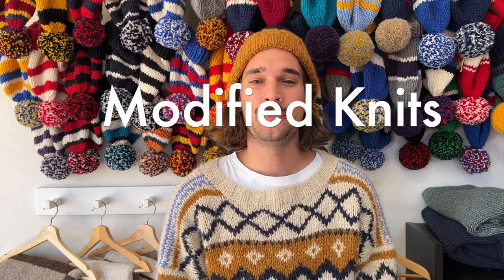G'day there and welcome to the Knitwits and Yarns YouTube channel. Today's episode is going to be something a little bit different.